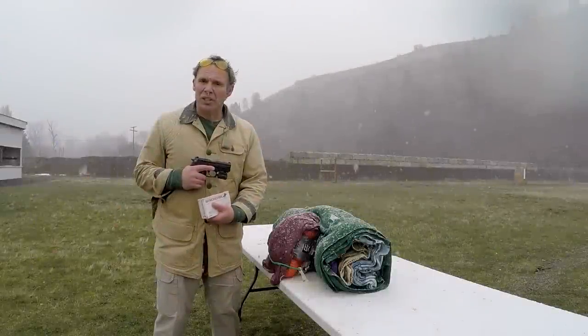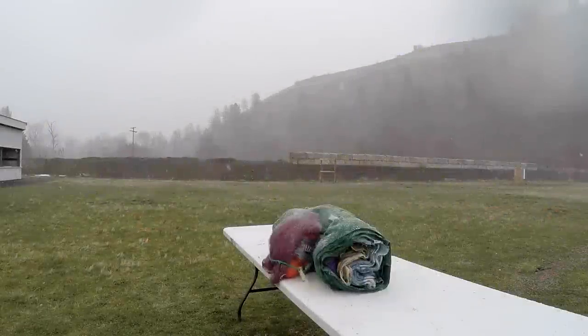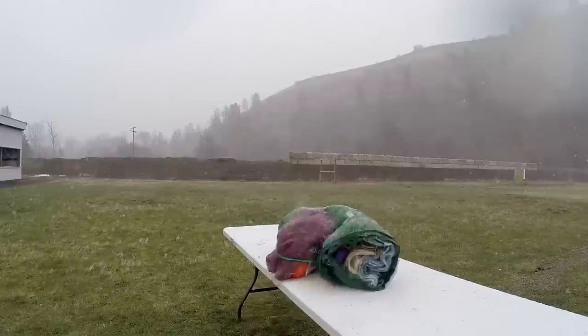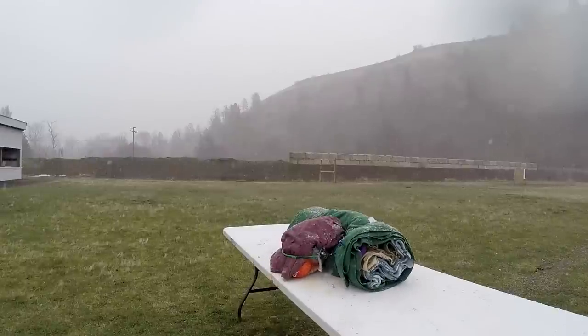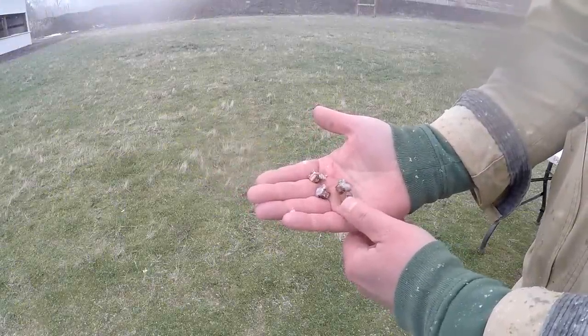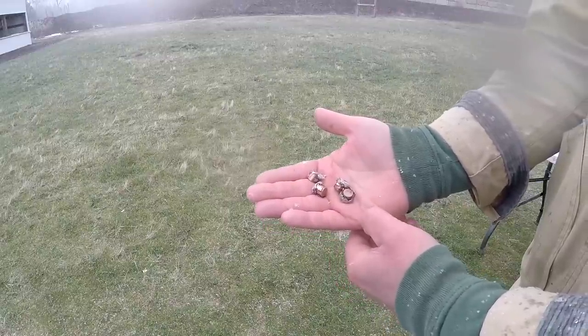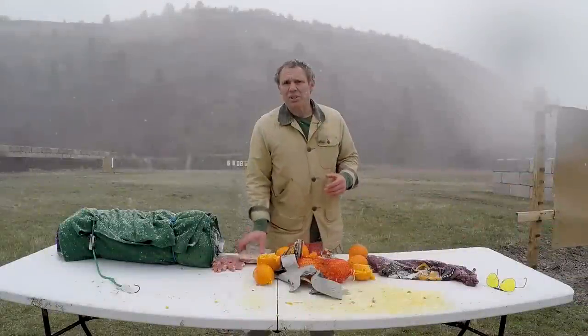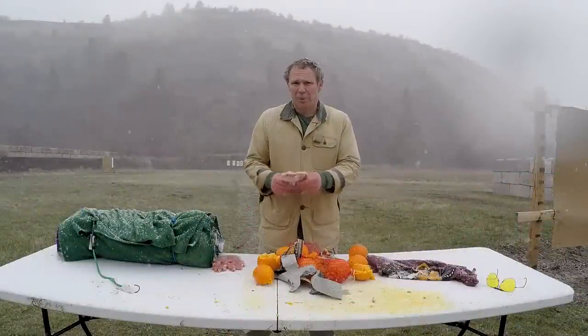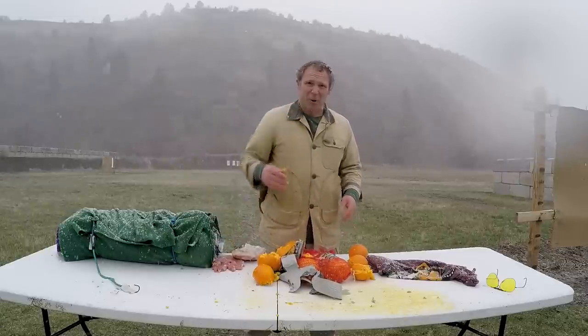Now let's try the Winchester White Box 180 grain jacketed hollow point. The Winchester White Box projectiles were all stopped by the t-shirt on the back of the target, all kept their jackets, and all showed pretty good expansion. Just like with the Sig Sauer, where the bullets hit the ribs they shattered them, and there's a lot of damage to the orange lung tissue.